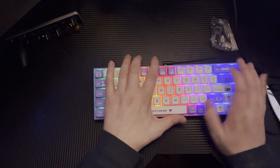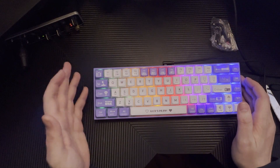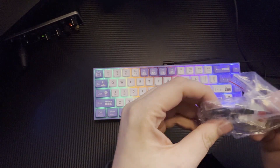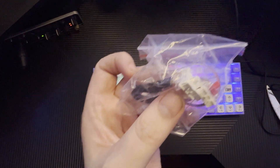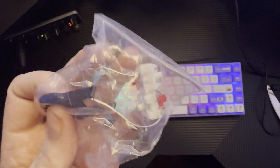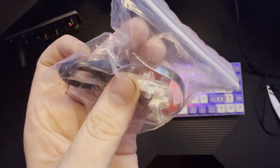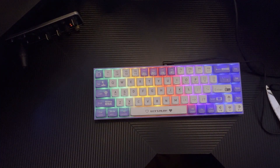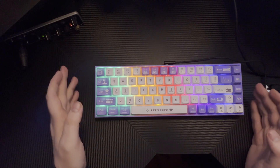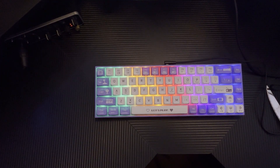It does have type lighting. You can switch profiles and stuff with the arrow keys and the function keys. But that is some bright RGB — very bright RGB. Now, I did come across a couple issues with that, but I'm going to state that in the review. There are the extra switches and the key puller and the switch puller. I actually used one of those switches to repair my Keytron — the backspace key did not work properly — and now that it does, I'm pretty happy about that.